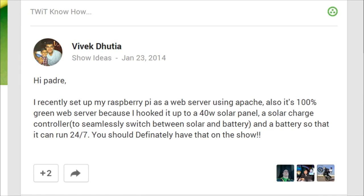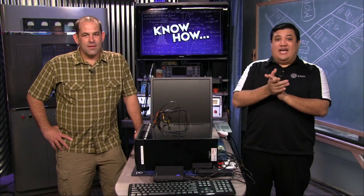We've got a know-it-all from Vivek, commenting on one of our Raspberry Pi episodes. He's using a Pi as a web server with Apache, and it's 100% green because he hooked it up to a 40-watt solar panel, a solar charge controller to seamlessly switch between solar and battery, and a battery so it can run 24/7. The Pi draws so little power that a 40-watt panel and a 2,000-watt battery supply could run it through all the dark times — as long as you're not in Sweden or Antarctica. We're definitely having Vivek on the show.